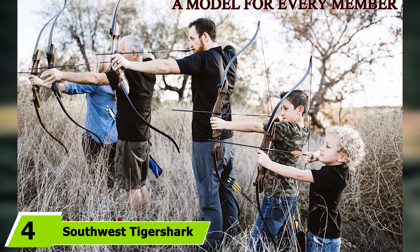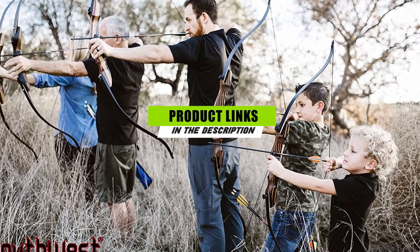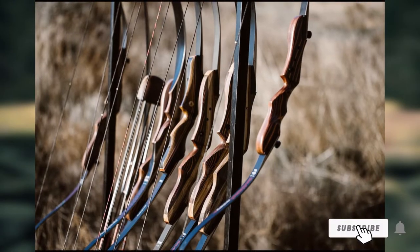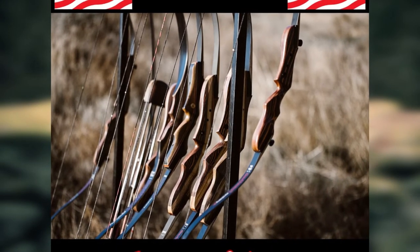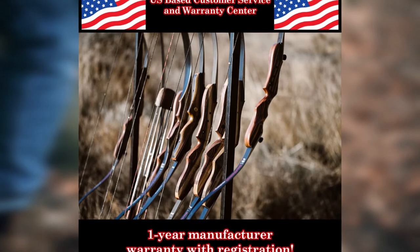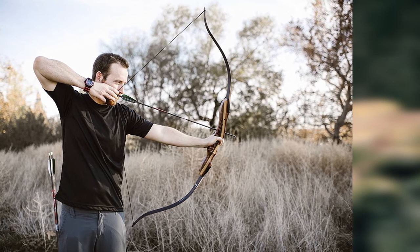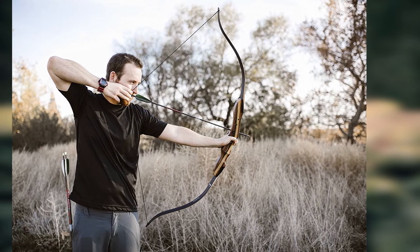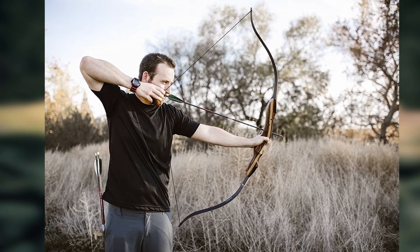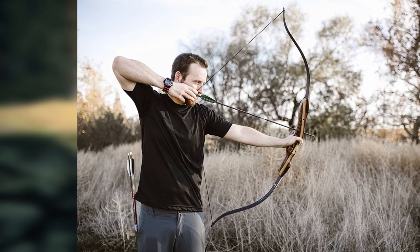Next at number 4, we have the Southwest Tigershark. If you notice similarities between the Samick Sage, the Spider, and this bow — the Tigershark — it's because they come from the same manufacturer. The Tigershark is made with four of the best types of wood: white oak, tigerwood, padauk, and diamond wood, making it durable and long-lasting. Its limbs are made with laminated hard maple with a black fiberglass finish. It features rounded edges, a handcrafted design, and a red line cutting above the arrow rest, giving it an elegant polished look. You can do almost anything with this bow, including bow fishing, target practice, and game hunting. It is light, very quiet, and has no hand shock, allowing for a smooth hunting experience.